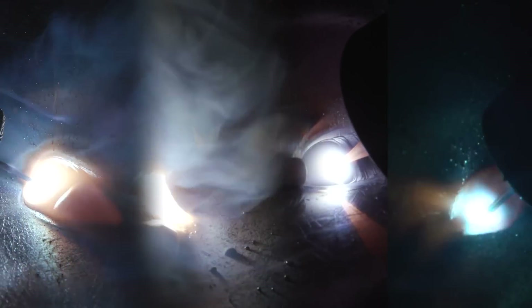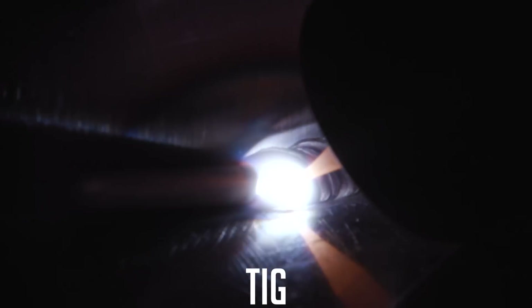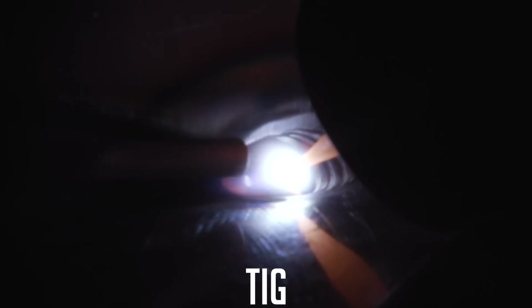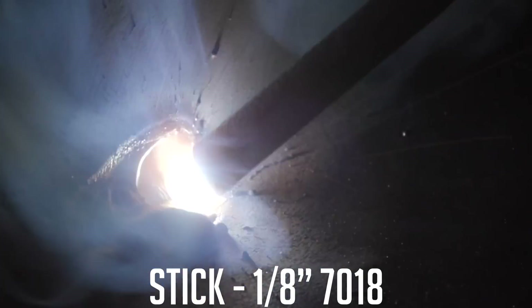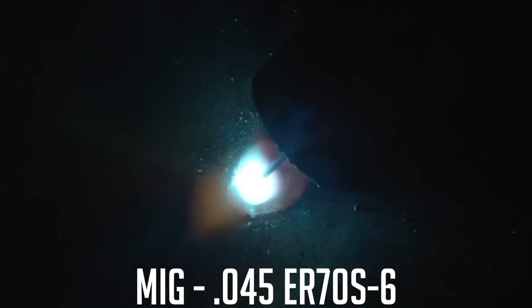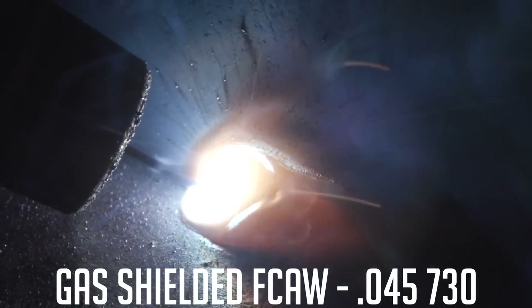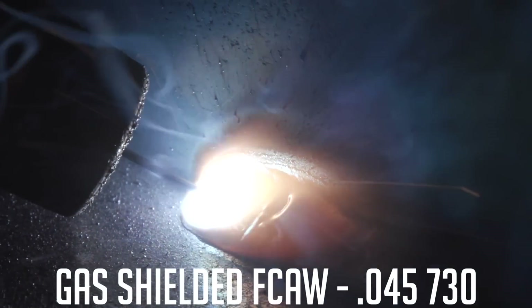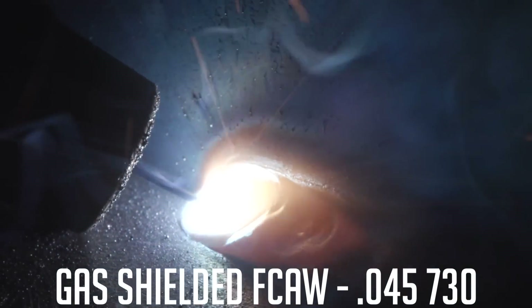Today we're going to show you the differences in deposition rates between processes and types of electrodes. We're going to start off using some 70S6 wire for gas tungsten arc welding, some 7018 eighth-inch diameter for shielded metal arc welding, .045 70S6 for MIG, and Select Arc 730 in .045 diameter for flux core. We're going to run tests in 30-second intervals. Let's get started.